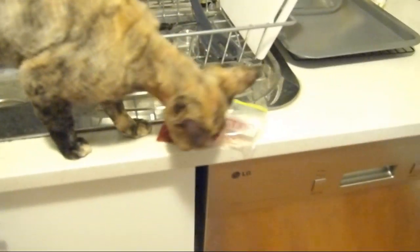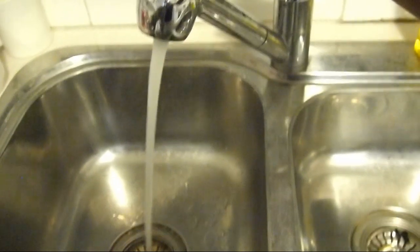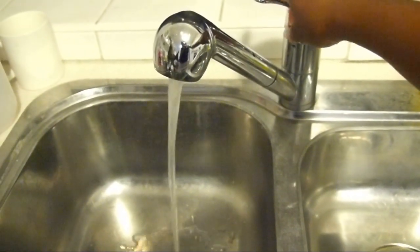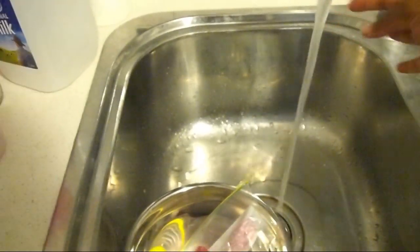Today she's getting beef steak and lamb kidney. I put the bag of food in a bowl and I warm it up to room temperature by adding warm, but not hot, water. I'm careful to make sure that the water isn't hot, because our tap water can get so hot that it starts to cook the meat a little, which isn't what I want.